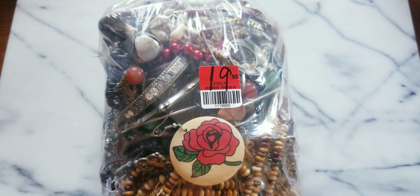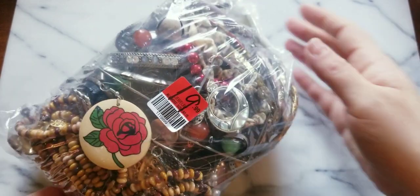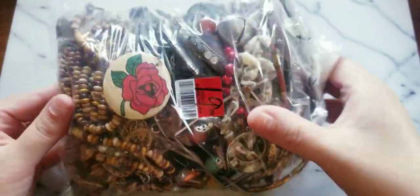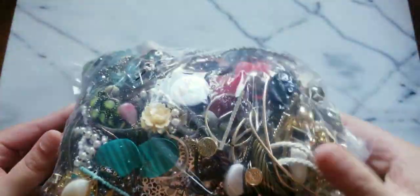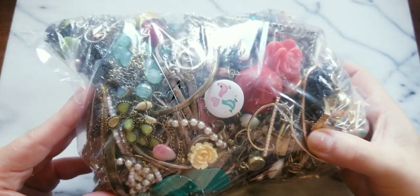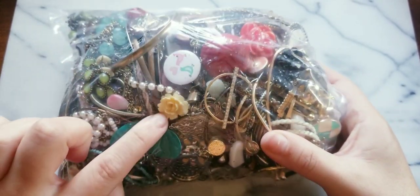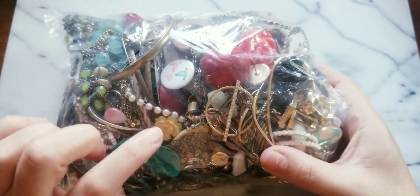Hello beautiful people, welcome back to another video. This is Soho California Vintage and I'm going to be unbagging a bag that I got at the community. This feels predominantly like craft, but look at an earring — I think I have that earring too. Hopefully we have pairs available.